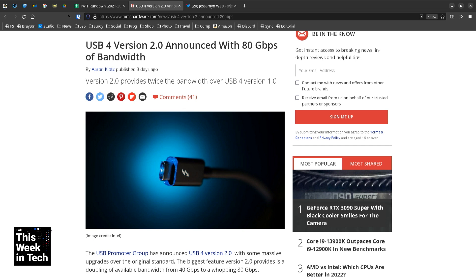I knew Glenn would have things to say. Guys, I just want one USB to rule them all. There are too many types. We just got to pick one.